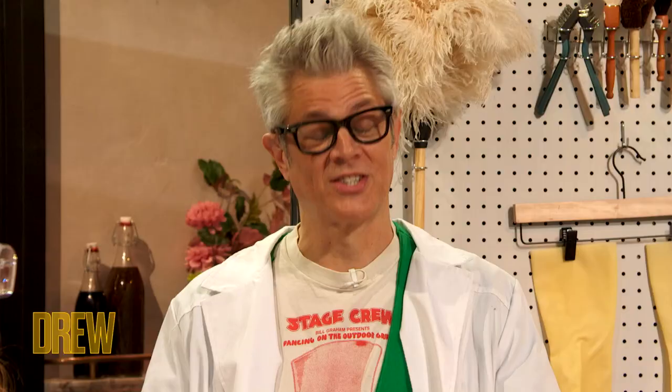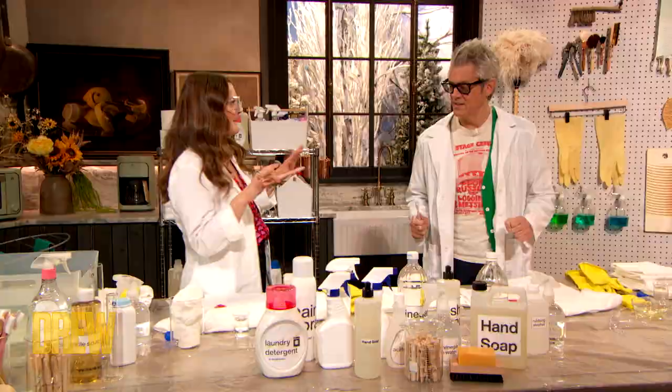And blood, often, sometimes. That's good, because we have blood out here. Today I'm gonna try something for the first time. When you said blood, I thought hydrogen peroxide.